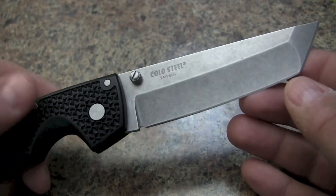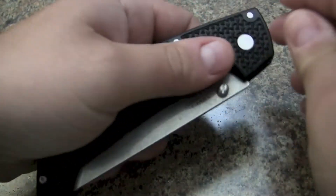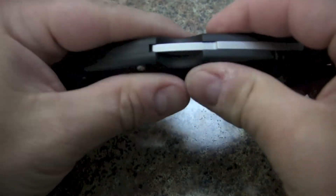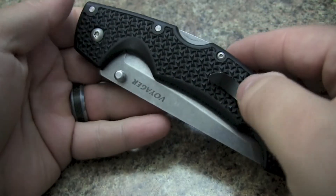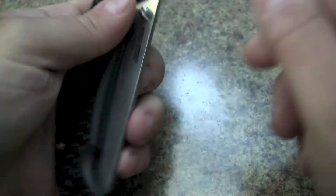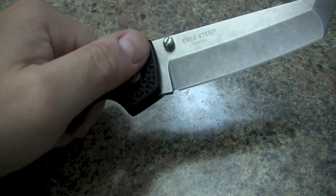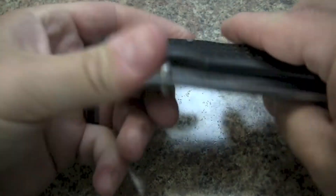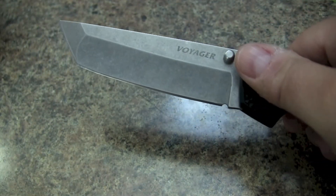Not necessarily for EDC. You've got a nice pattern here on the handle, pretty much good for gloves. I find it a little slippery — it's not as sticky, more slick than G10 handle materials. But if you do have thin gloves, you would probably have a good time holding this. No real problems opening or closing it — very smooth, very sturdy construction. And it comes very sharp.